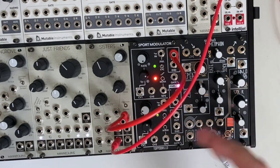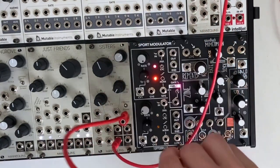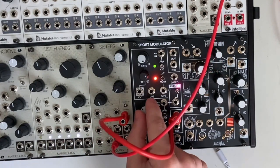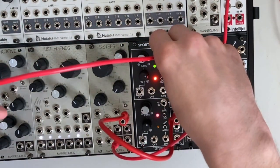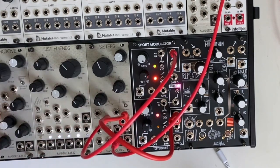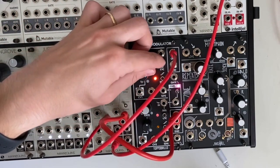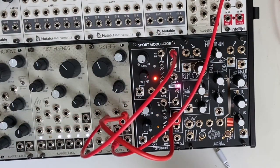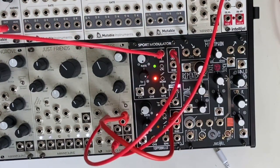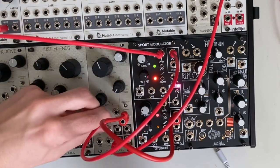We're cycling between a high and a low. Let's take the top into the resonance input. Maybe instead of self-cycling, we take that noise source again and change these outputs.